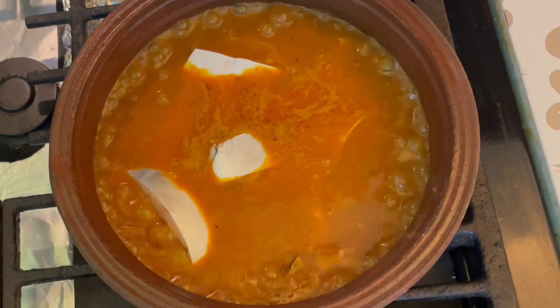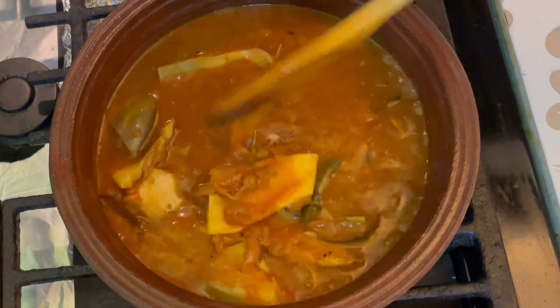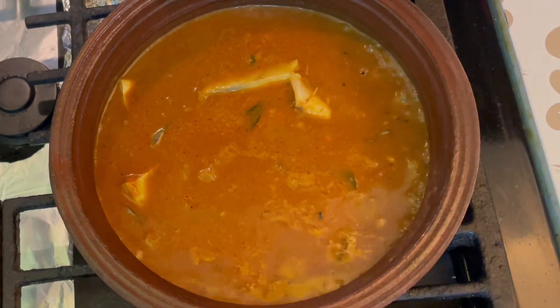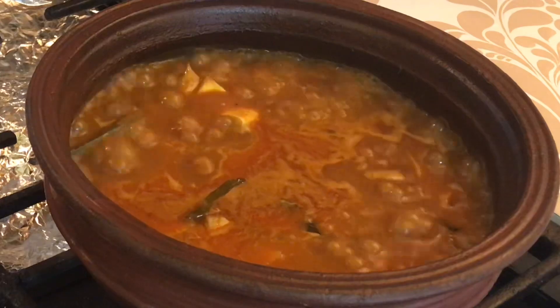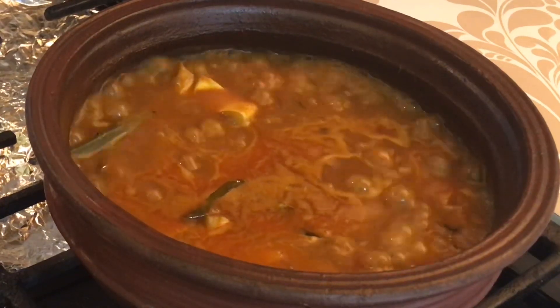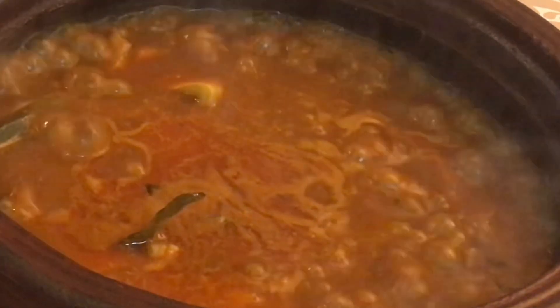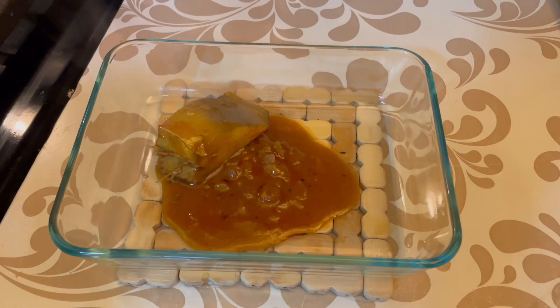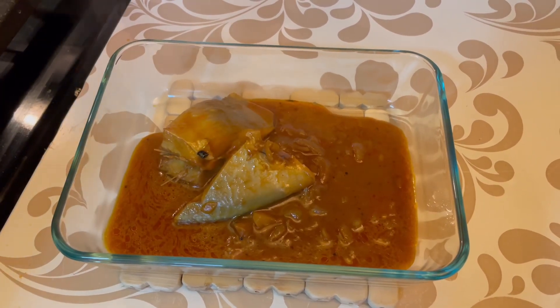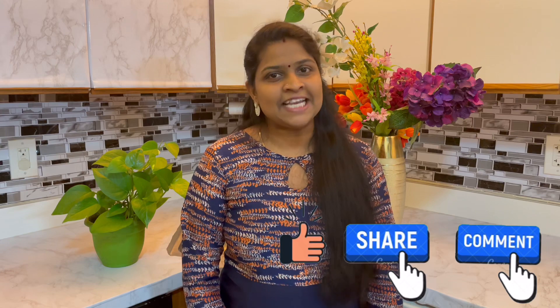We are going to make it. Add a light color to the meat. I told you it will come in 5 to 10 minutes. Add a lot of meat. Add a little light color to the meat.